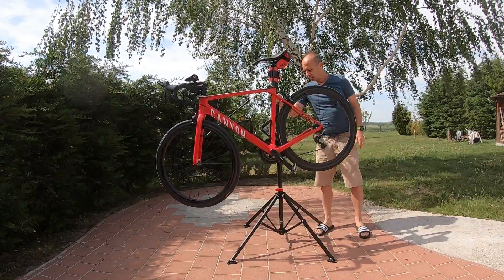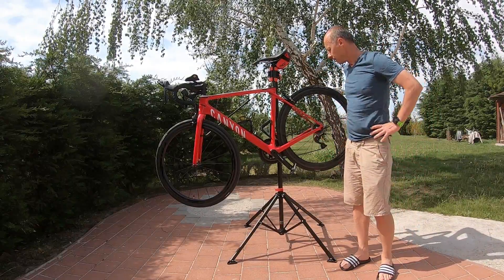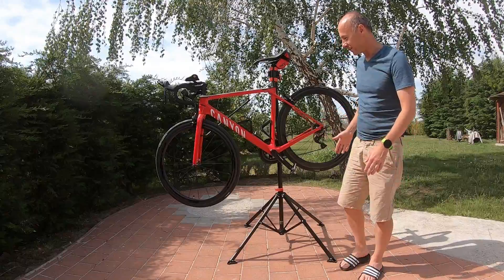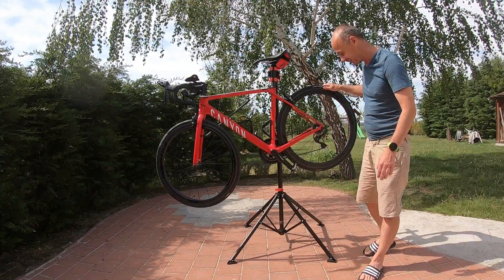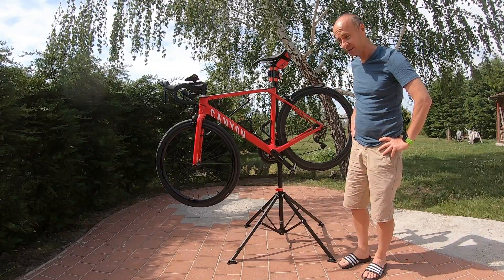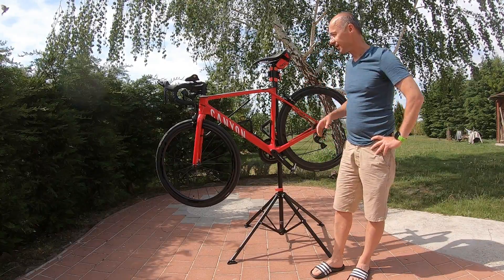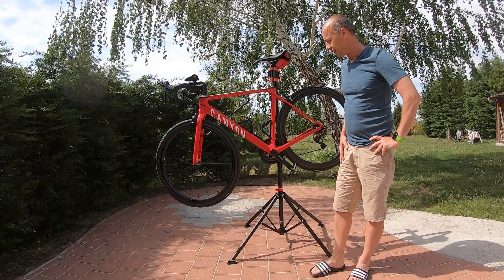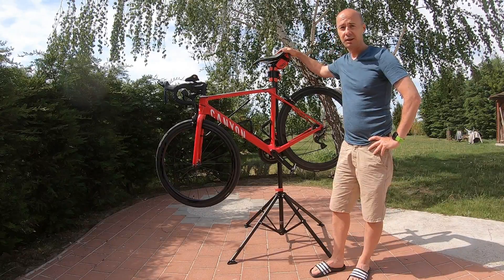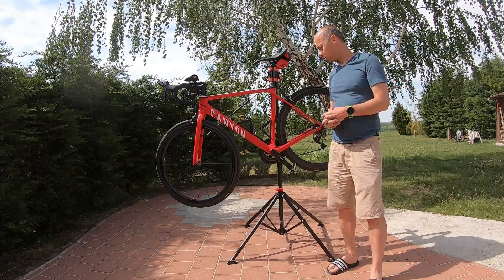I think it will do the job. It's black and red so it just goes with my bike color scheme. I will have some work here — some maintenance — and later on I will also need to change my chain. So definitely it will be handy in the coming days. If you have such a bike, you need a similar stand, even if you go for a different one, but this is a really nice option.